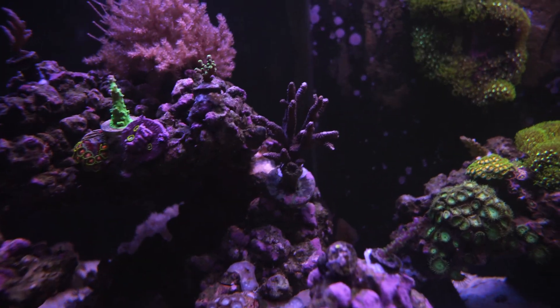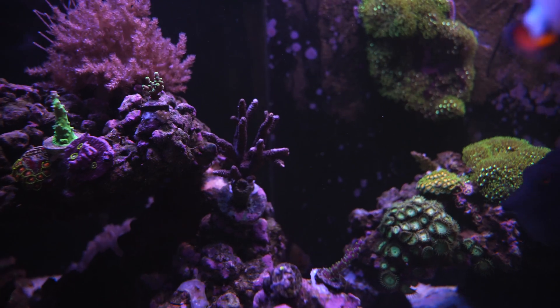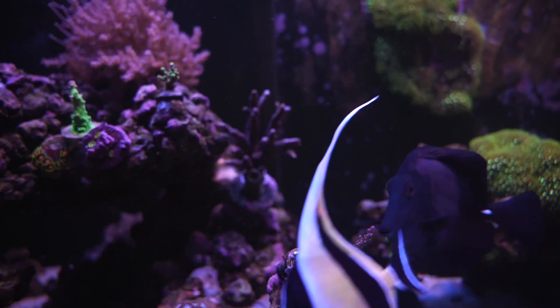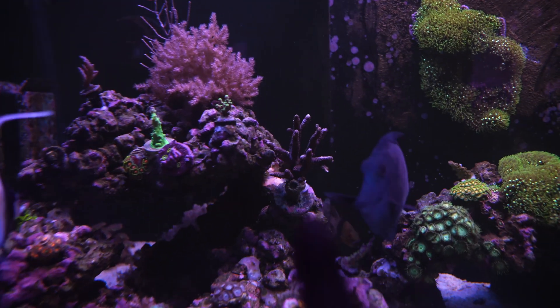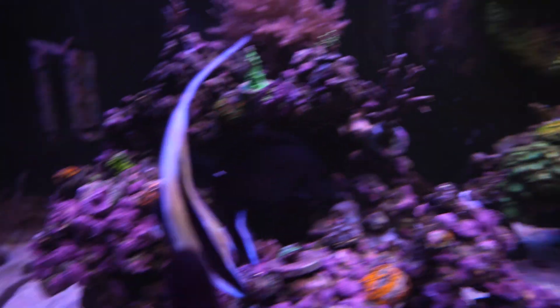Look at that one — no polyp extension, definitely not happy. Some of it's turning white. Hopefully it doesn't die and can recover. That's my biggest piece I bought and I scored a good deal on it.